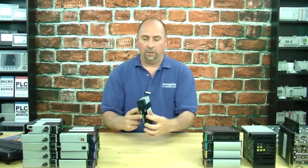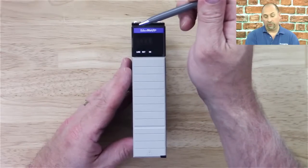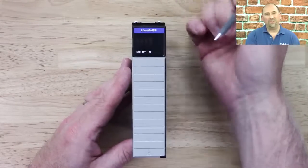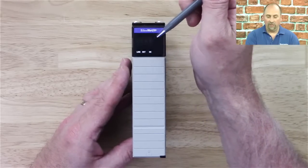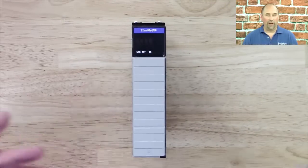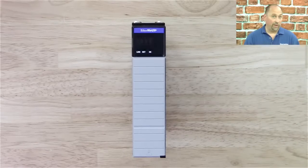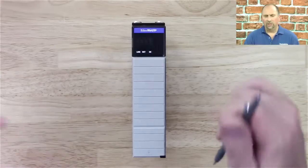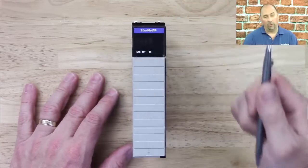Now if we take a look at it, we can see that on the front of the module we have Ethernet IP — it doesn't really tell us which Ethernet card it is, but at least it tells us something. And then we have that display that will tell us what address we're set at, are we in BOOTP mode, what our MAC address is, if we have an IP address conflict on the network, and just all kinds of other great information. We also have a link, a net, and OK LEDs.